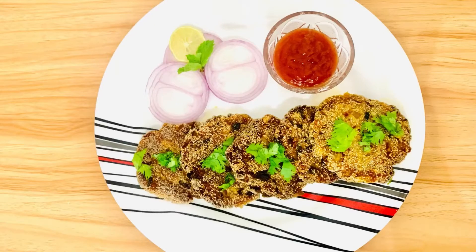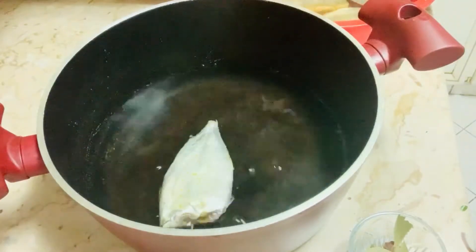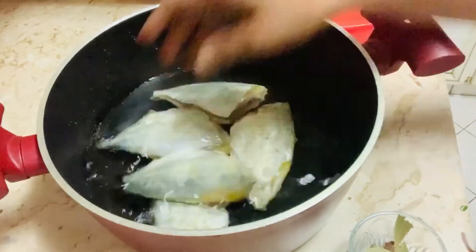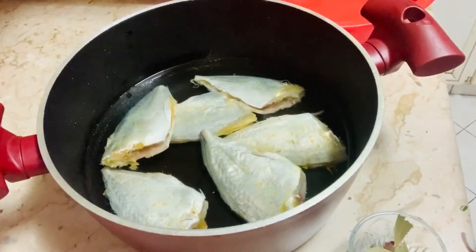Hi friends, how are you all? Hope everybody is doing good. Today we are going to check on fish cutlets. Six pieces of fish, very well cleaned and washed properly.